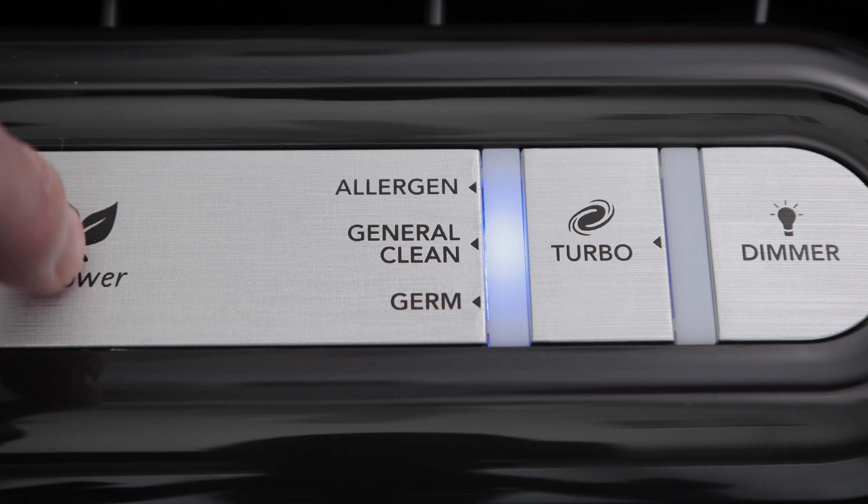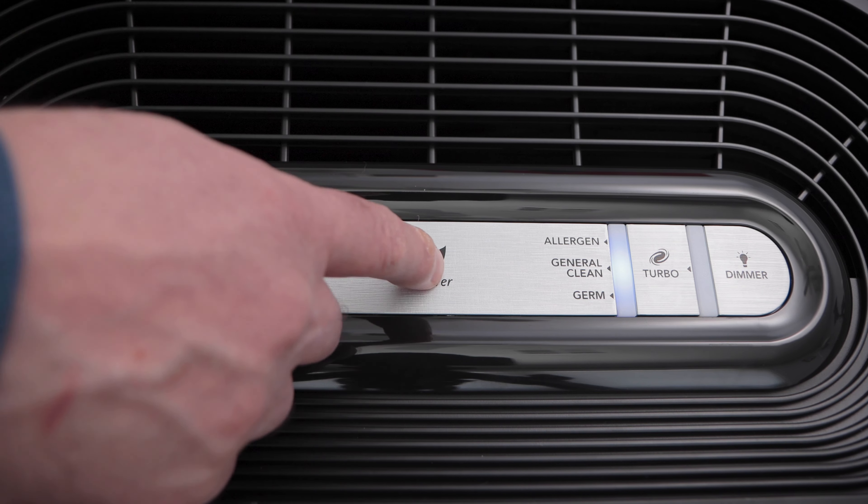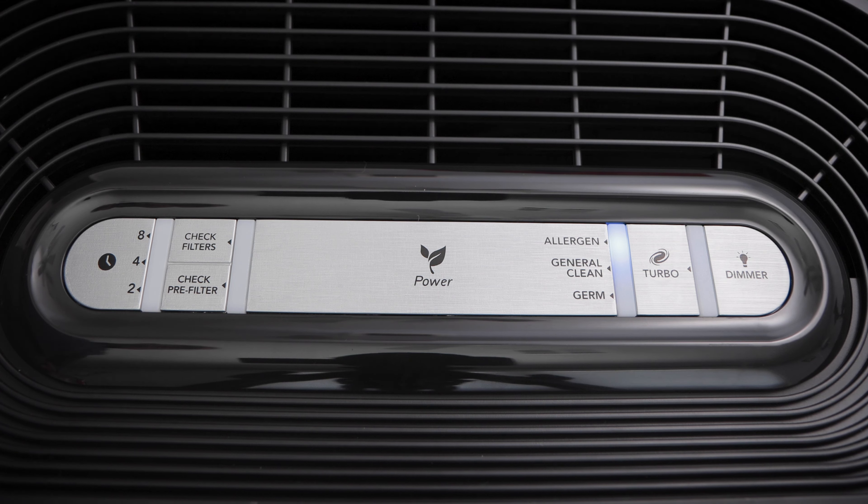If we press the power button again, we will go into general clean mode. This is good for everyday air cleaning. If we press the power button again, we go into allergen mode. This is good for capturing allergens during allergy season.